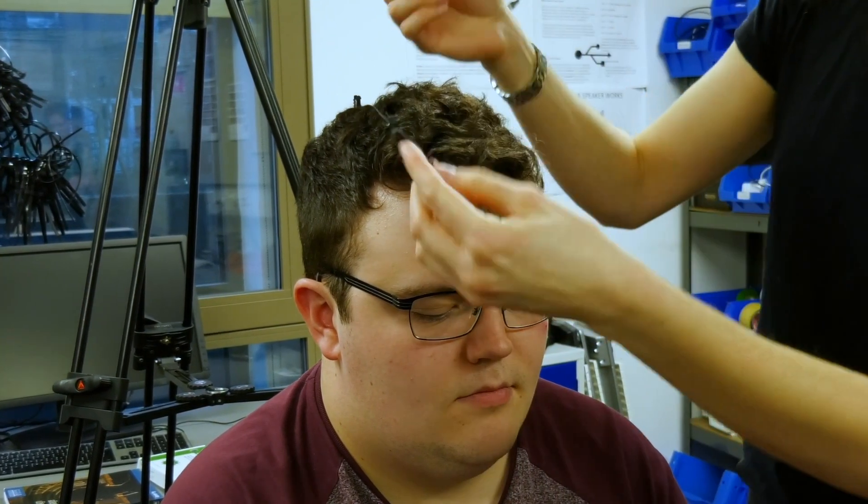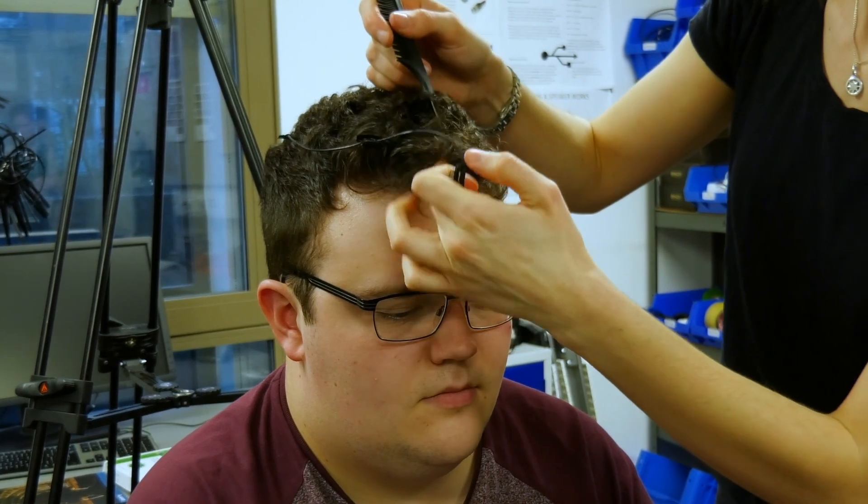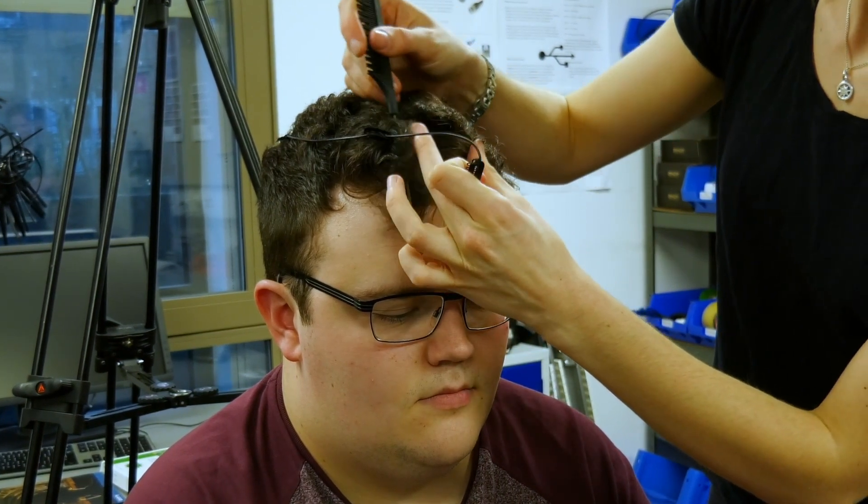For this short hair fitting I'm going to use three toupee clips — the back one horizontal facing downwards and the front two vertical.